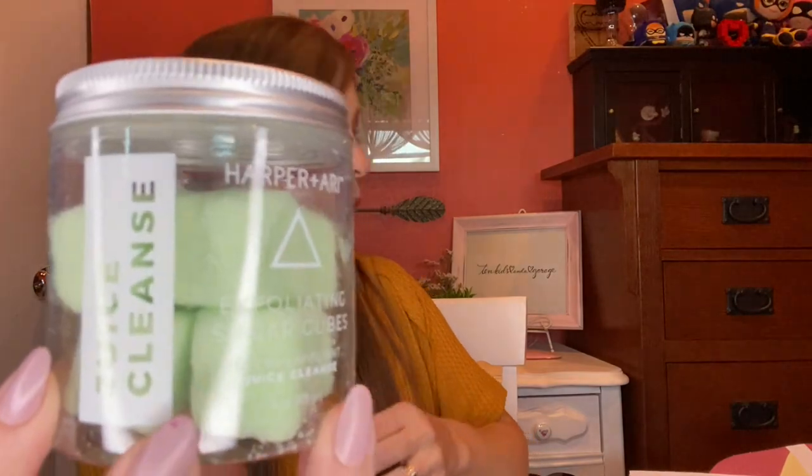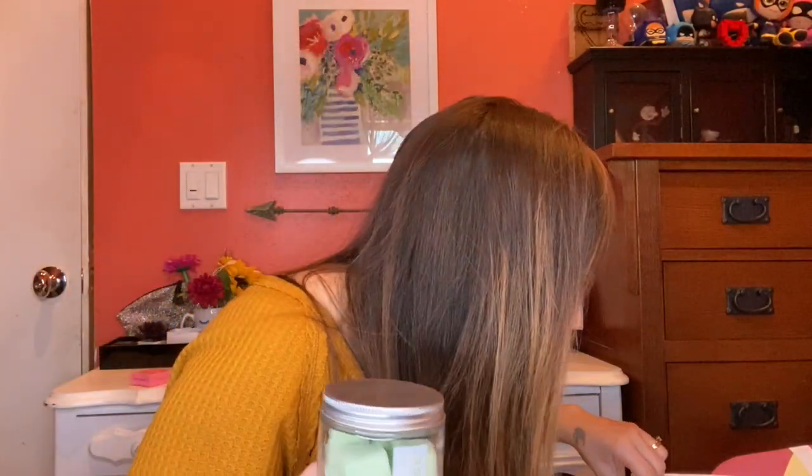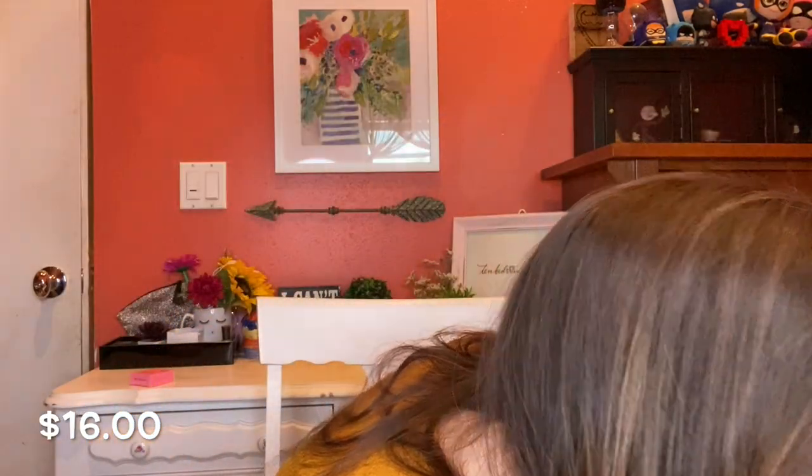This is the Juice Cleanse Exfoliating Sugar Cubes. This one is $16. After I get done with the video I'll put in the description how much my box actually came up to. Like I said I did get a really good deal because most boxes you don't get for $10, and that's what I got mine for.